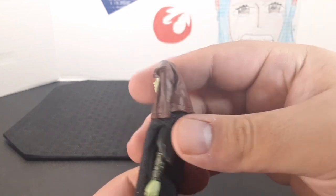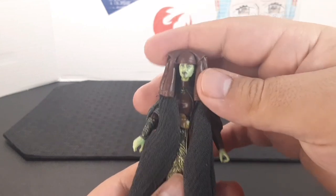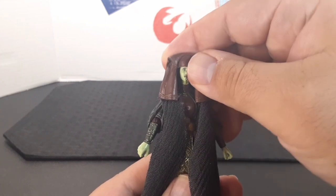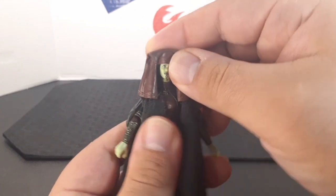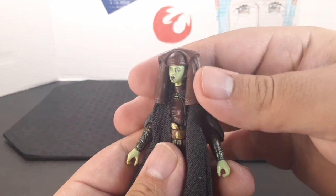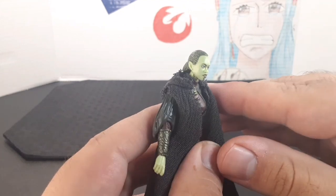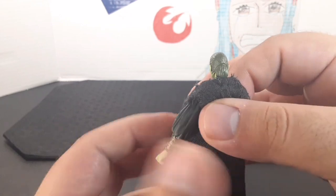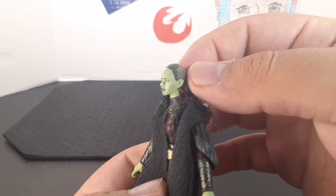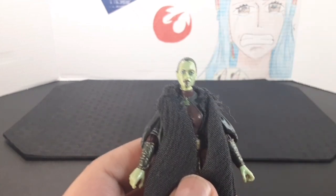The head looks very nice and she has this awesome-looking headdress in a brown or maroon color. There is some articulation in the head — it doesn't really move side to side with the headdress on, but it does go up and down. You can actually take off the headdress, which is a really cool feature because we don't often get to see Luminara's hair. She has a green sort of shading in her hair and a tight bun.